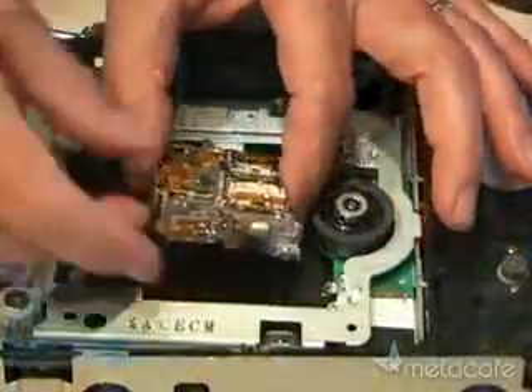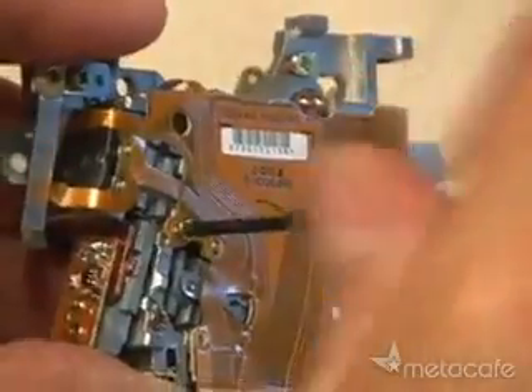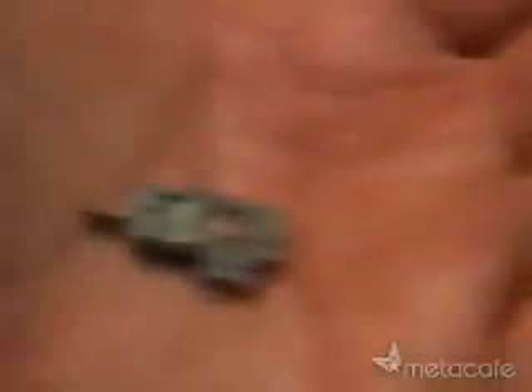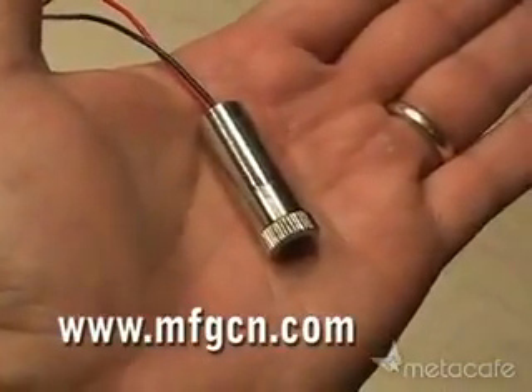All DVD burners will have a set of rails that the laser assembly rides on. After pulling out the assembly, start removing all the little screws to get to the laser diode. Be careful, because the diode is a fragile electronic component.